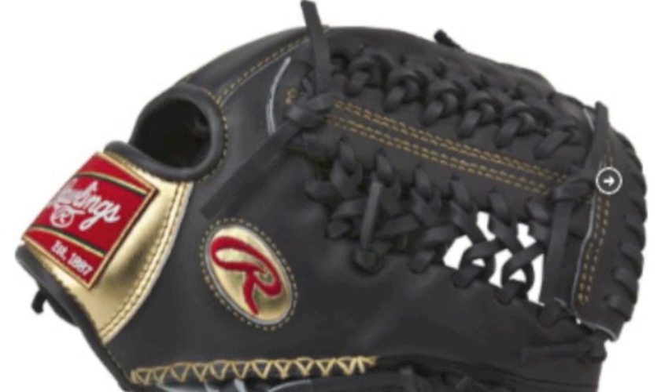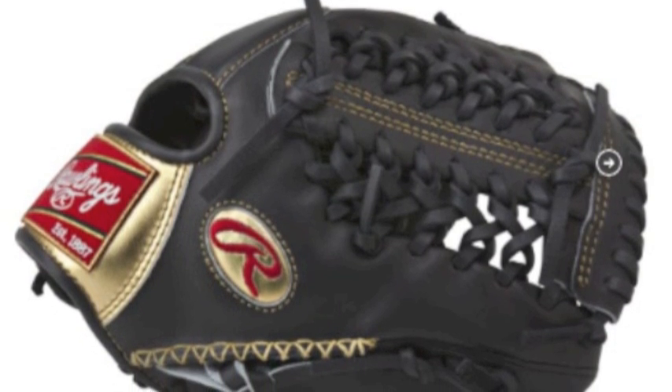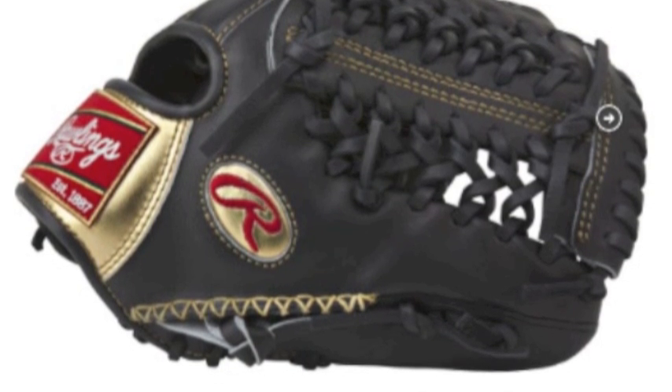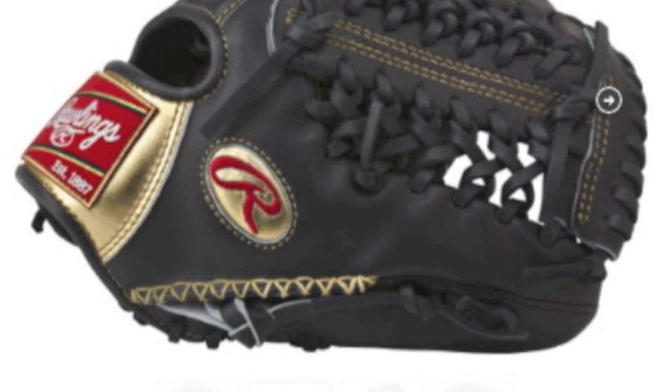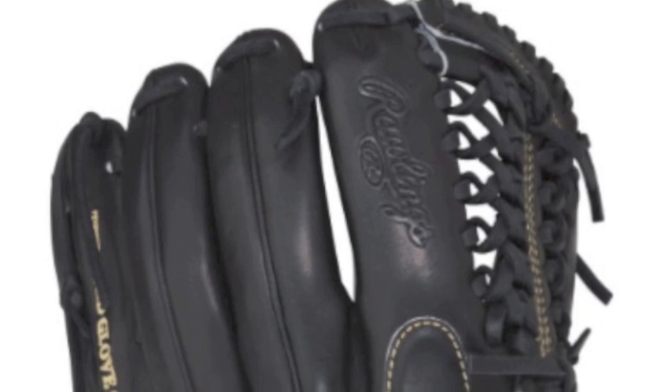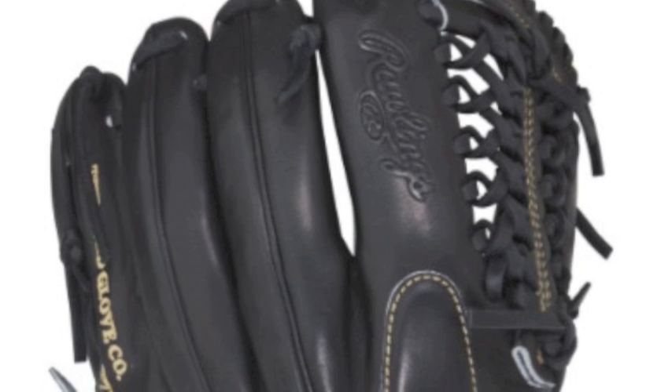When someone thinks about Rawlings, they are sure to think about the Gold Glove line. These gloves are produced to provide players with the best performance, comfort, and feel around. This Gold Glove model has been inspired by legends like Ozzie Smith and modern stars like